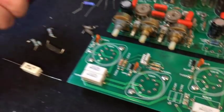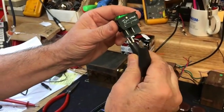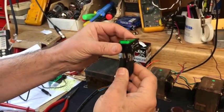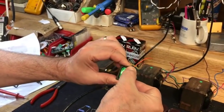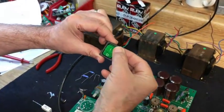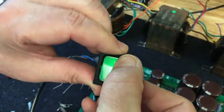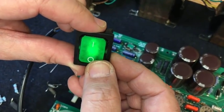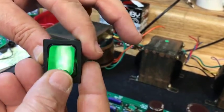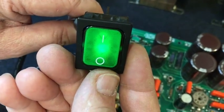The power switch we had a question about — we figured it might be okay and it tested good on a meter, but a meter doesn't always tell us everything. So we're actually testing it with a real voltage — kids, don't try this at home. This is live voltage, 200 volts, 150 volts. The switch actually works, but if you look closely at the lens you can see little bits of soot or grunge inside. Since it's the AC power switch and a customer safety issue, we're going to replace it even though it does work, just to have a little extra level of safety.